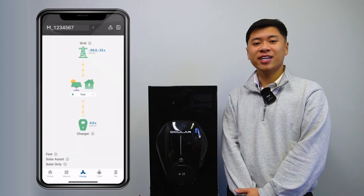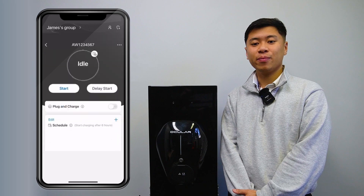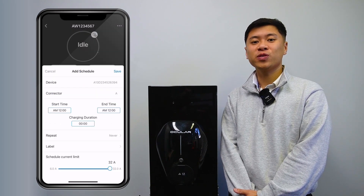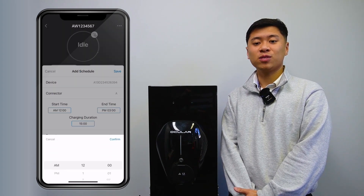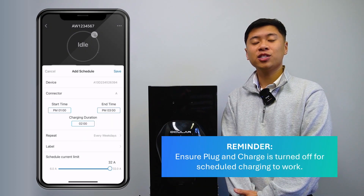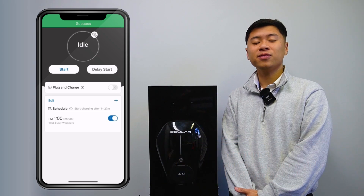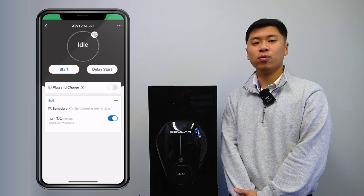You can also schedule a charging session on the app. Go to the Group tab, select your charger, and press the plus icon next to the schedule title. Set your desired start and end time and select which days you want it to repeat. A quick reminder that you must turn off Plug and Charge for schedules to work. Charging will begin and end at the times you've set, or you can stop it early through the app or your car.